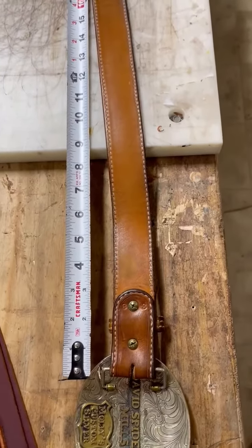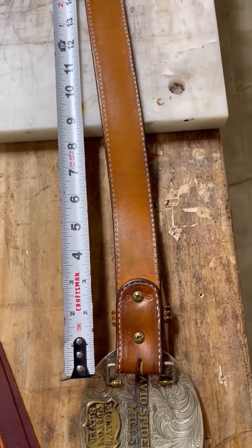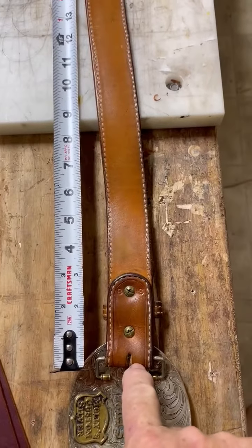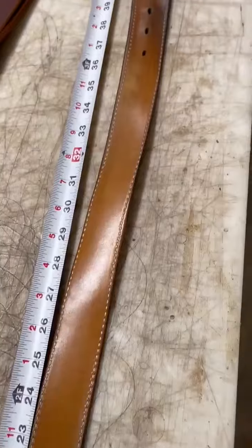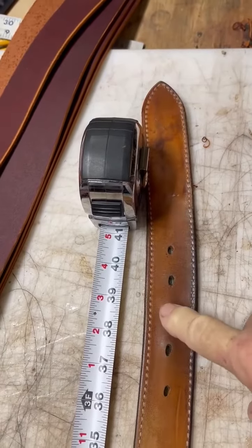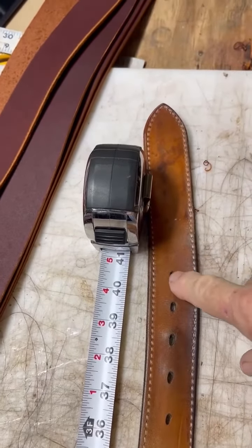Hello kids, here is the best way to determine what size I would need to make your belt. You start right there where it's folded at, and then go to the other end, way down here in my case, and tell me where the hole you use it the most is.